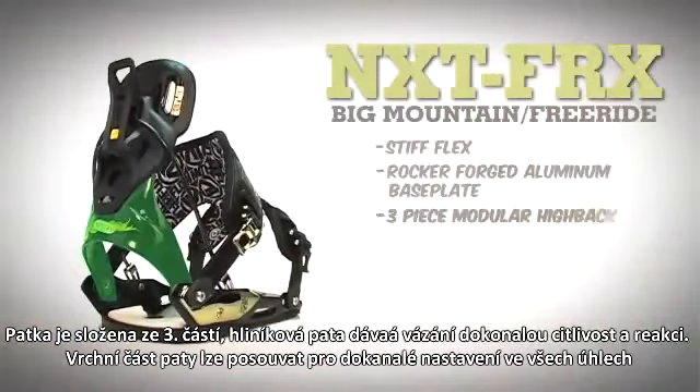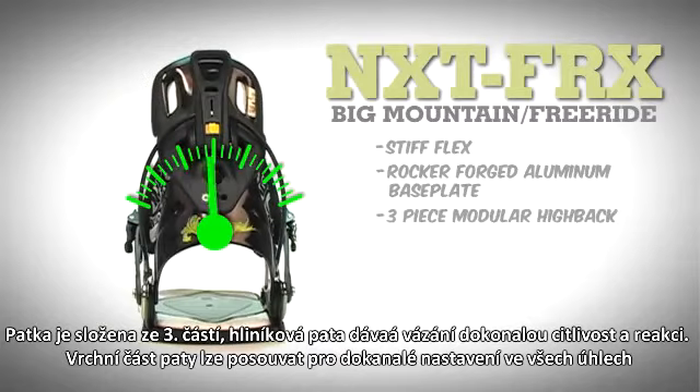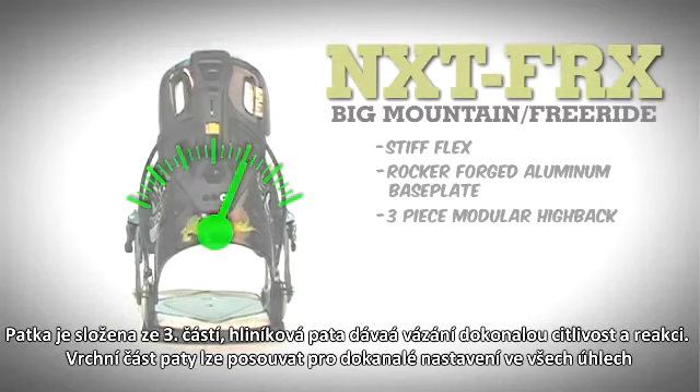The three-piece modular highback has an aluminum heel cup for increased response and a composite fiber support panel which can rotate individually to align with the board's edge.